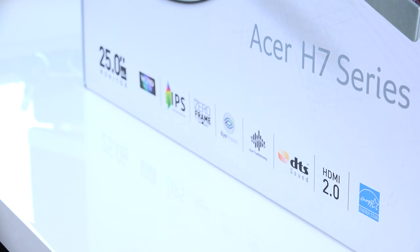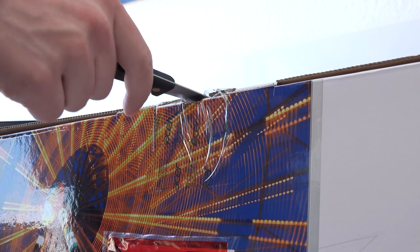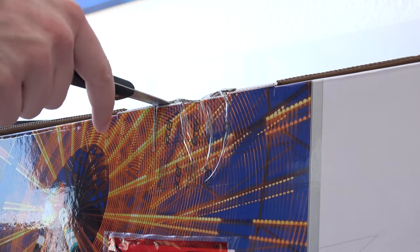Here we see some of the features: HDMI 2.0, which is great because we can use the full 2560x1440 resolution with HDMI, zero frame design, WQHD resolution, a high quality IPS panel, and also built-in speakers.